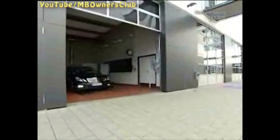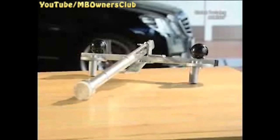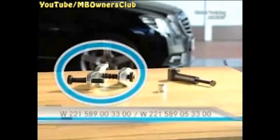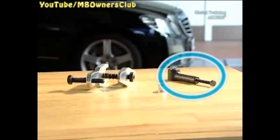You'll need the following items: a holding device for the steering wheel, an extractor, a pressure piece, and a press.